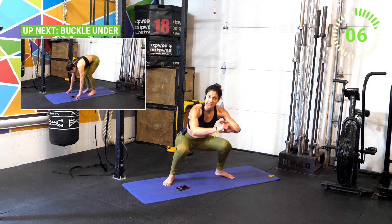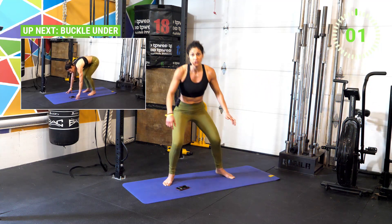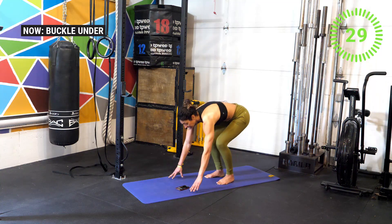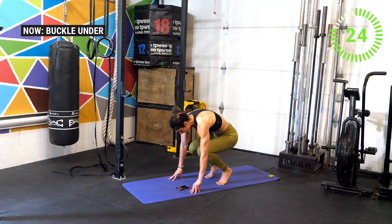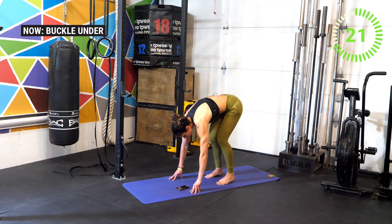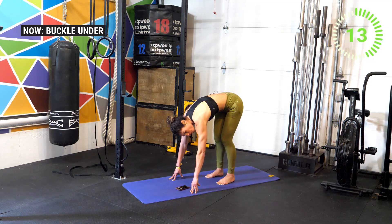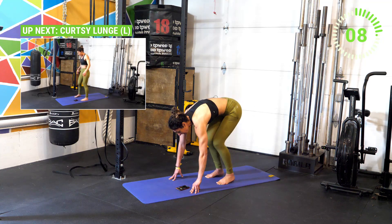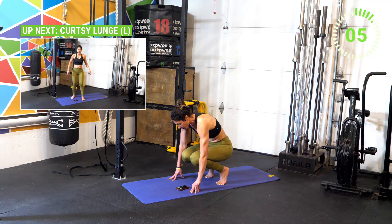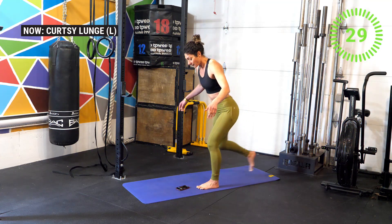We are going to be halfway very soon. Three, two, one — switch over to buckle unders. Get on the floor with the hands and lift the heels up, bending the knees all the way and then driving the legs nice and straight. It always feels silly when you start this movement, but very soon once you feel those quads burning, you know exactly what we're targeting. Well done, good work athletes!